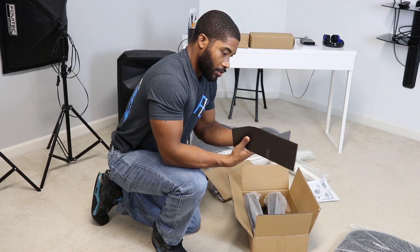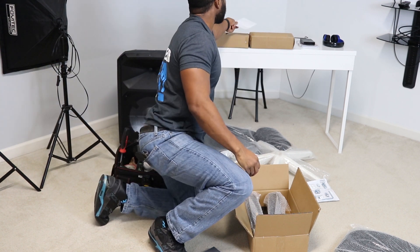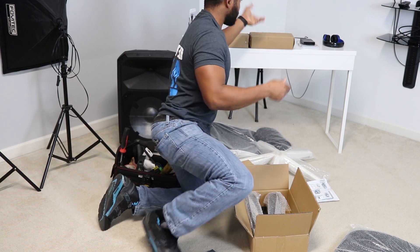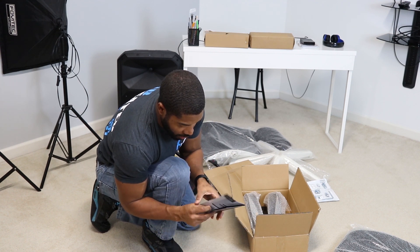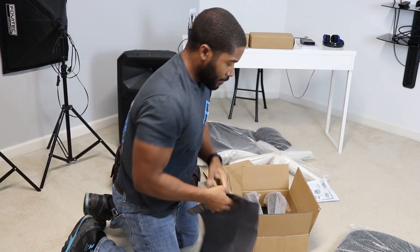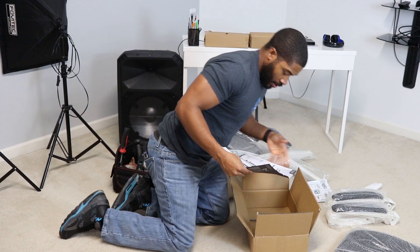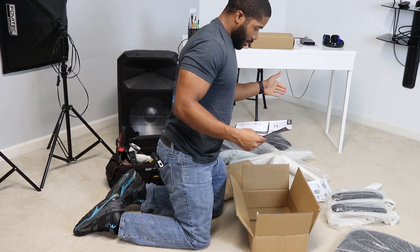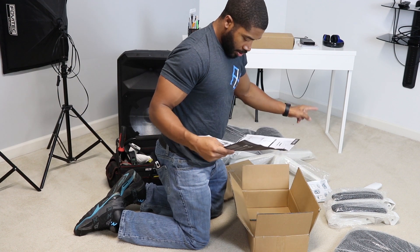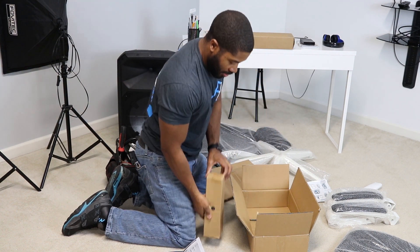Nice little envelope for the directions. Alright, so we got a warranty card — put that up on the laptop, fill that out later. And the user guide. So, here we go — instructions right there. We got our pieces, let's lay them all out and get to work. Piece check: floor base, control, back pad, seat pad, bolts and nuts.